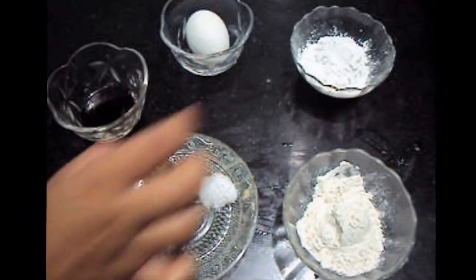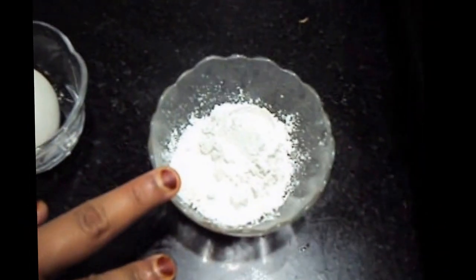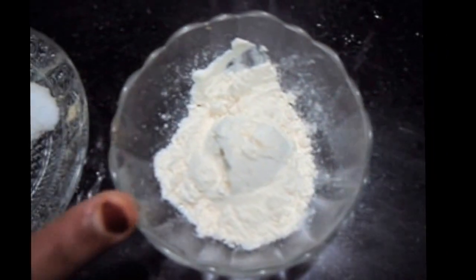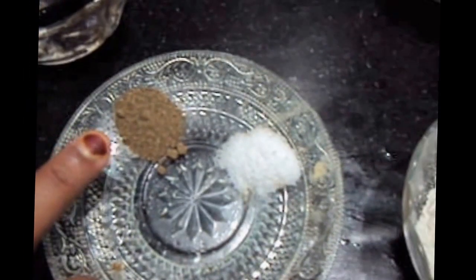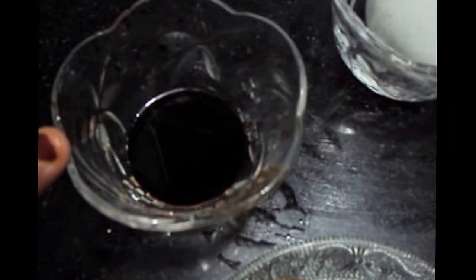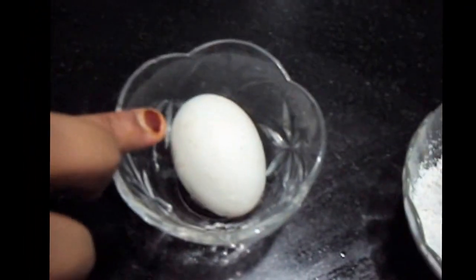For the egg batter, we will need 2½ tablespoons of corn flour, 2 tablespoons of all-purpose flour also known as maida, red pepper ½ teaspoon, salt to taste, 1 teaspoon of soya sauce, and 1 egg.